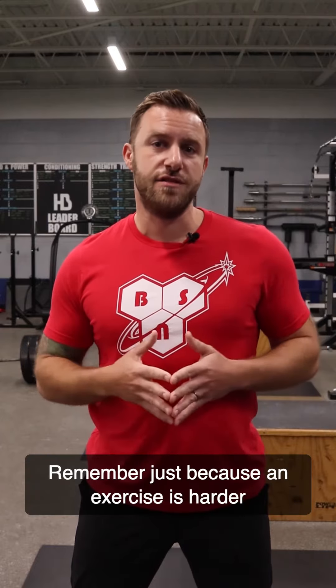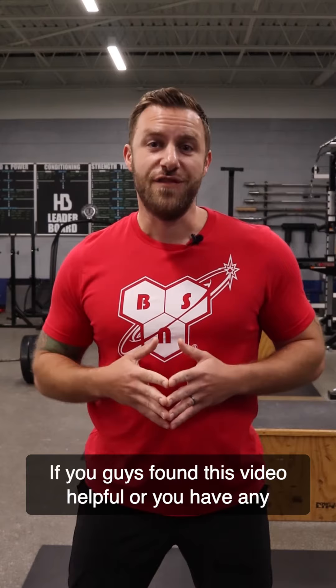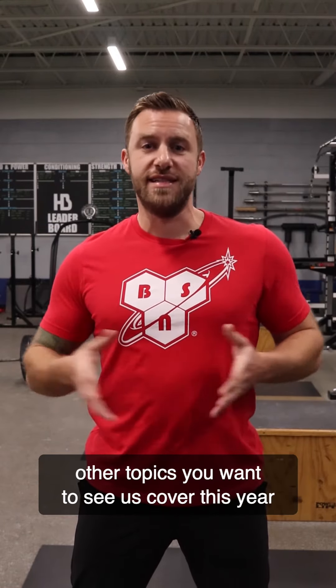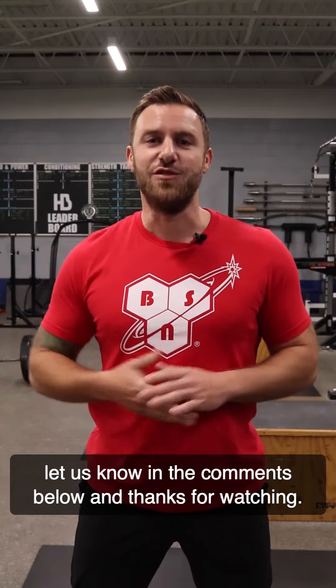Remember, just because an exercise is harder does not mean that it's better. If you found this video helpful, or you have any other topics you want to see us cover this year, let us know in the comments below. Thanks for watching.